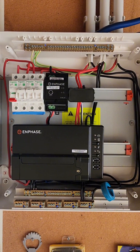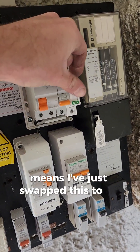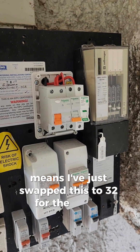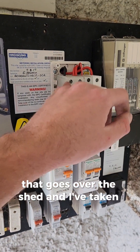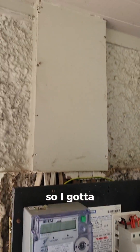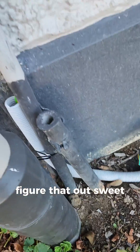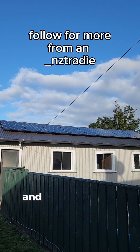I've just swapped this to a 32 for the 6mm sub main that goes over to the shed, and I've taken it off the RCD feed so it's just fed normally. We're going to run a new earth as well, so I've got to figure that out. New earth sorted and we're all done.